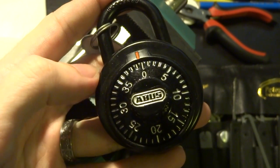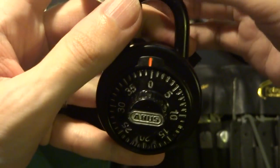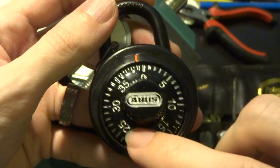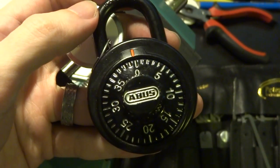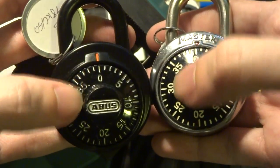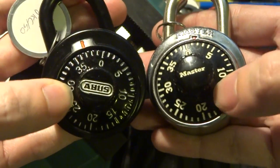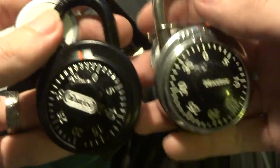Hi everyone, today we're looking at the ABUS 78KC50. It looks an awful lot like any other dial combination lock that you've probably seen — the Master Lock 1500, same general style, same basic principle of operation. You spin the wheel a certain number of times in different directions and stop on different numbers, and that is how you enter the combination.